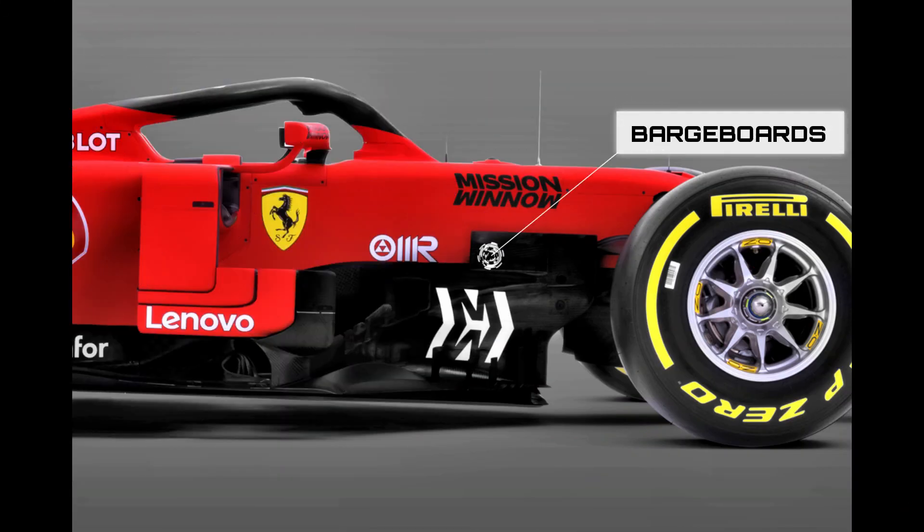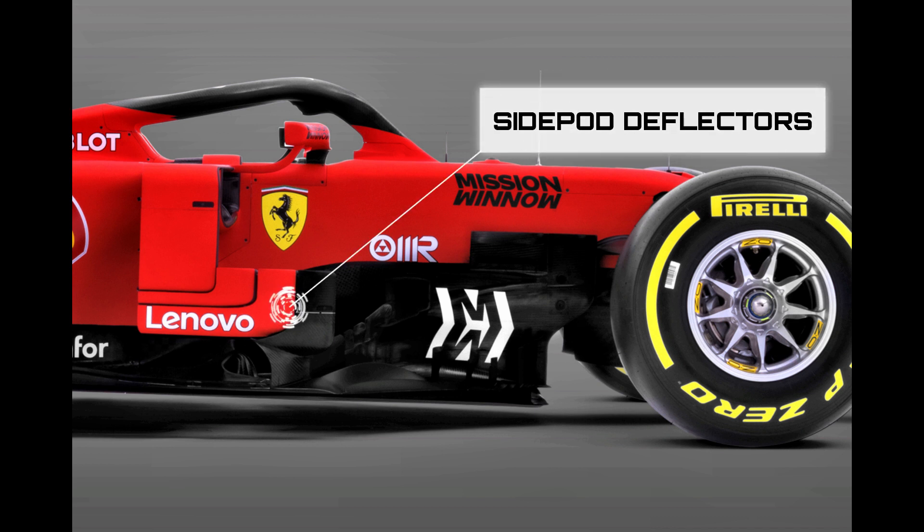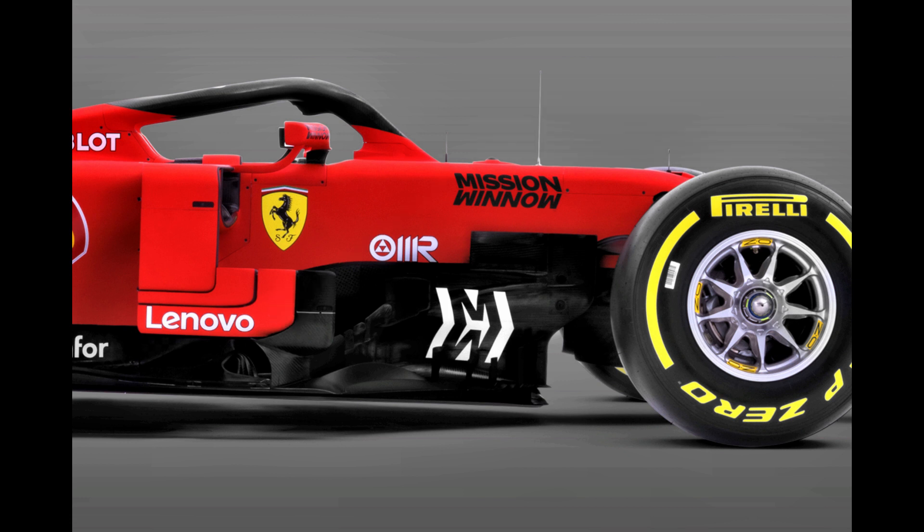Ferrari, much like Red Bull, have jumped on an idiosyncrasy of the regulations surrounding the barge board height, which allows the most forward elements to circumvent the new lower bounding height that the more rearward elements have to follow. Their effect is neutered slightly by their proximity to the chassis, but it's something that isn't really supposed to be possible, so it can't be harming performance. The forward elements of the side pod deflectors have also seen their height trimmed, as they're situated within the footprint of the barge board region from a side view. Meanwhile, the overall shape and philosophy of the barge boards are almost identical to their predecessors, with more detailed changes likely to show up during testing.